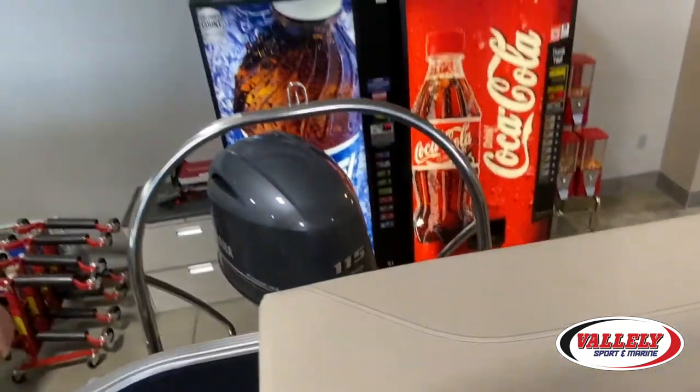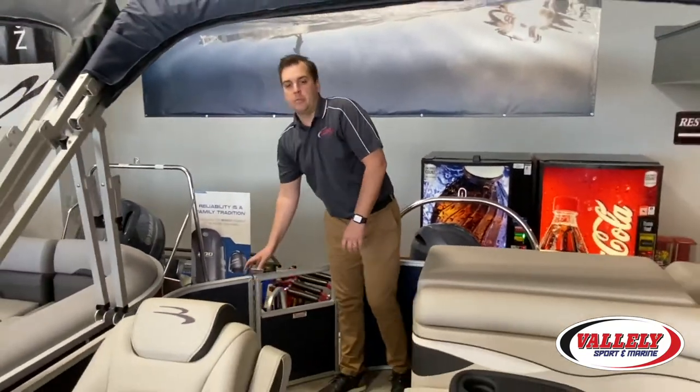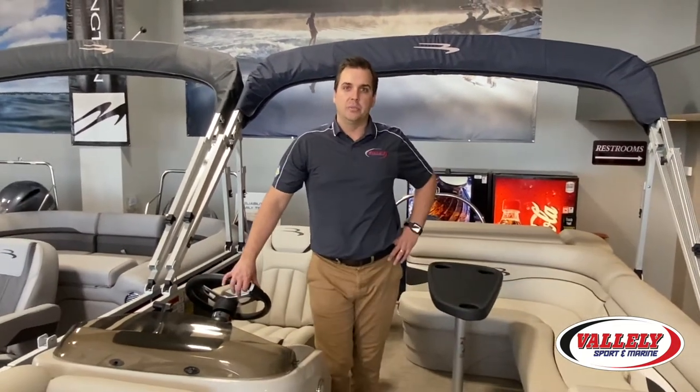You also have a ski tow in the back to pull with that 115. The boat really runs nice in rough water — the Express tri-toon gives you a few more miles per hour of speed and a really nice bow lift for the performance you're looking for on a tri-toon pontoon. So that's a quick walkthrough of our Bennington 22 SLX.